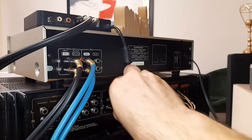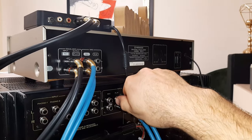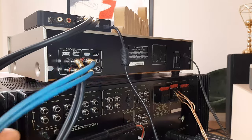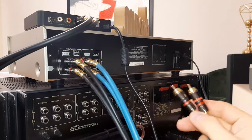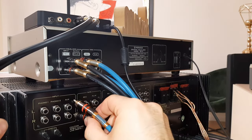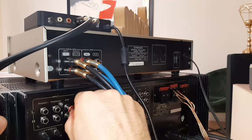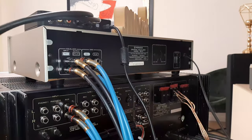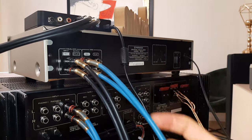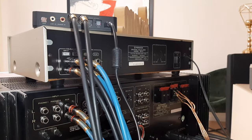We will disconnect the previous cables because we don't need them anymore from the previous setup. Now we have the color cables which are the output from the equalizer. We will install those on the auxiliary input — black down, red up. So the signal is now coming from the sound card, going into the equalizer, and the output from the equalizer is coming on the blue cables and going to the auxiliary input.